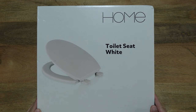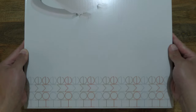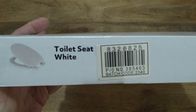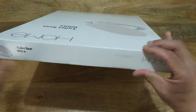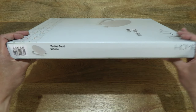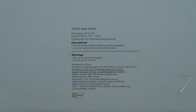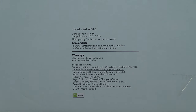So let's first take a look around the outside of the box. In this box is an Argos Home Plastic Toilet Seat in White. I'm just taking a look at the details of the box packaging, and at the back or underside of the box. There are some specifications, care use information and warnings for this Argos Home Plastic Toilet Seat White.